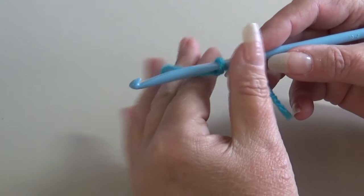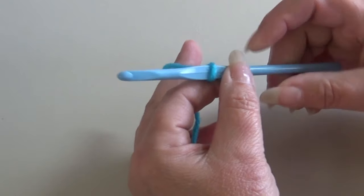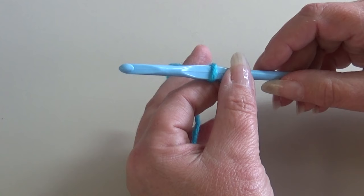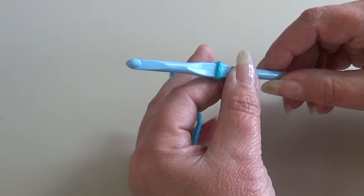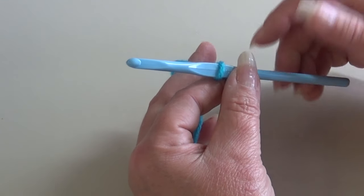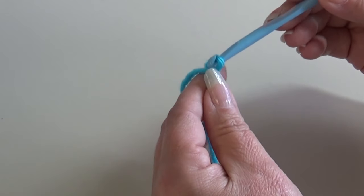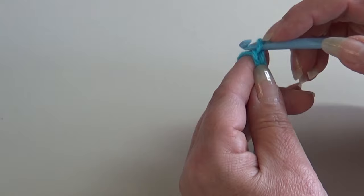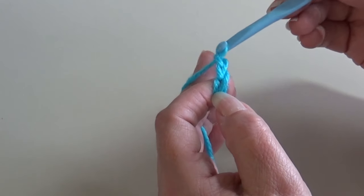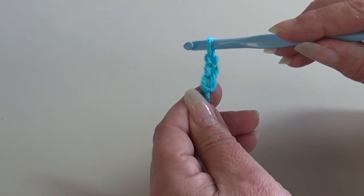I've attached my yarn to my hook — you can use whatever method you prefer, I just use a double knot. Now this stitch pattern has a multiple of two plus one, so I'm going to do a short sample swatch and chain 11. You can make a bigger swatch or just chain 11 and work with me. Yarn over the hook, pull through that loop — that's your first chain. Continue until you have 11 chains and I'll be right back to start row one.